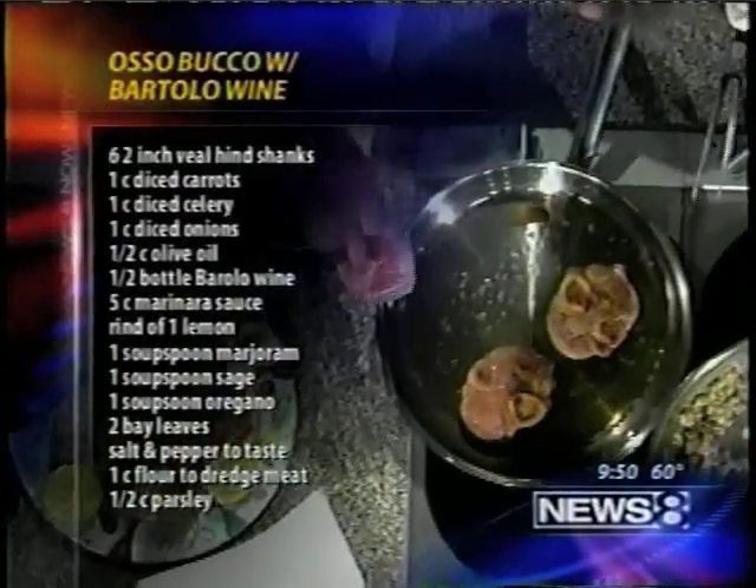One thing on the menu is going to be the osso bucco, and we're going to do it right here. I've got some nice veal shanks — hind shanks — over here. They're real nice, they look beautiful.